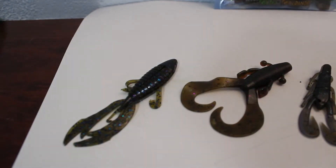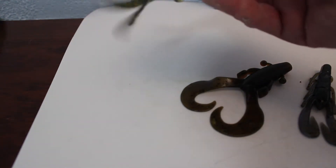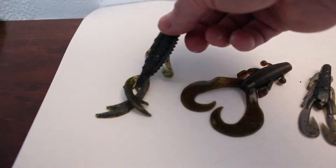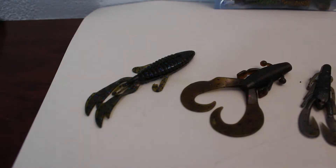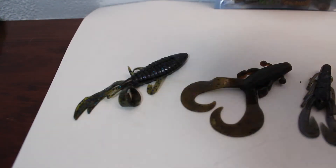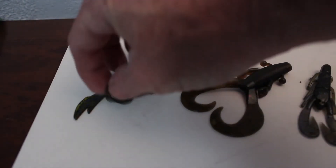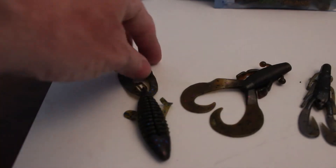The last one — Big Bite Baits. I use a lot of their stuff too. I like their flukes, their worms, their curtail worm. This is a Fighting Frog. It's got a slot in it, and it has a big hook slot. After you catch a fish or two they tend to tear in half, but it's a good bait. It's called a Fighting Frog — these little legs don't do a whole lot but they've got a little rib on them, kind of like the Strike King Rage Crawl does. In colder water when the bass are up in cover, they work just fine. I think it's the shape — it has a crawfish shape to it, and that's really what helps it a lot.